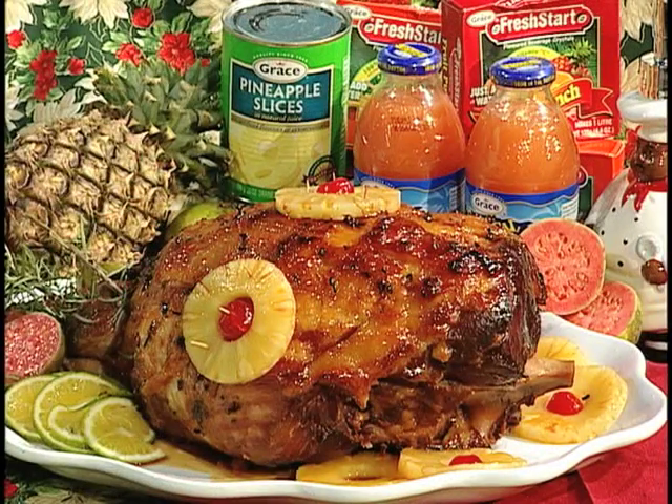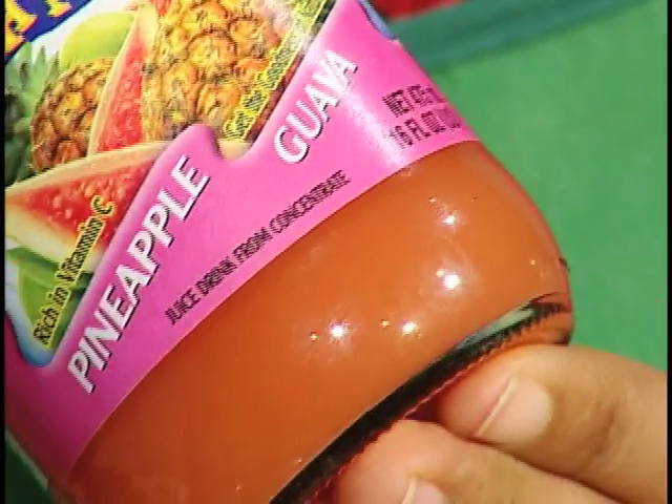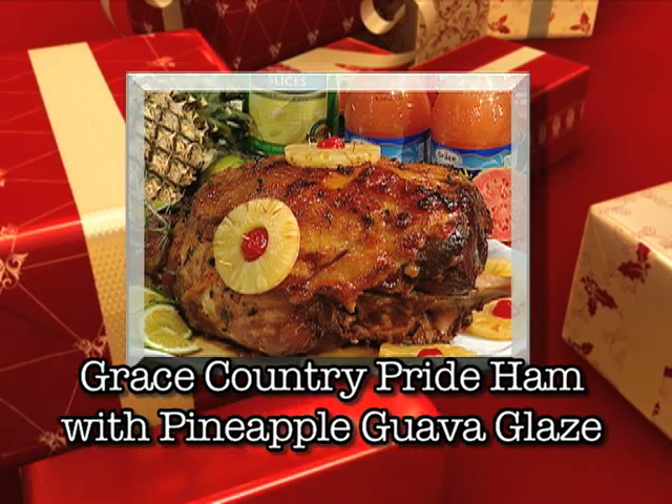I saw you develop a new glaze for the Grace Country Pride Ham. Tell us about this one, Shireen. Okay, this is a special glaze. We are using pineapple guava flavor — it's very tasty. You should try it. I'm going to use it on the ham this year, and it is just mouth-watering.